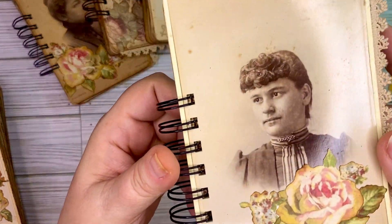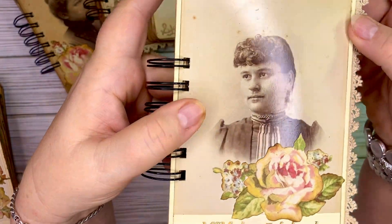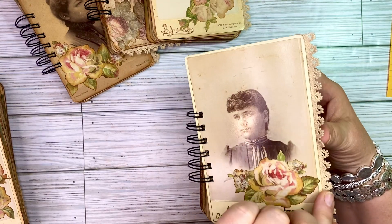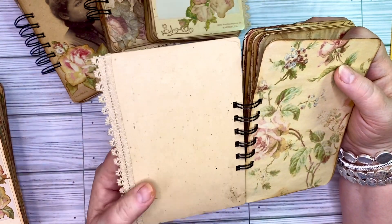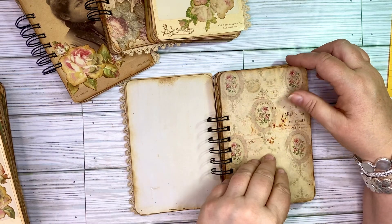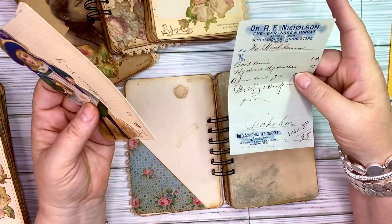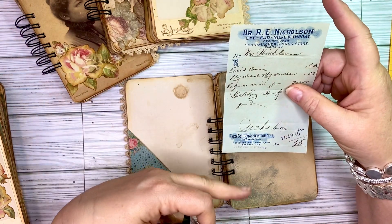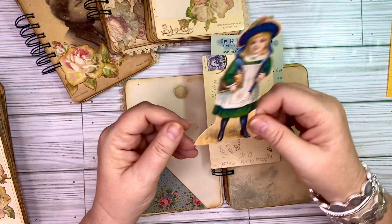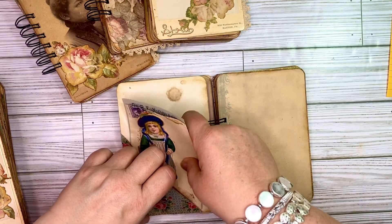Here is number three. There is a tiny bit of damage — it's not perfect. This one does have the lace down the side and the roses on the front, but it does not have anything on the inside of the front cover. This one has a side pocket and in that pocket you've got one of the prescriptions again from Brenham, Texas. A little envelope here that has 1918 stamped on it. And then this one is just a printed digital from the digitals in my Etsy shop — that all is just here in that little pocket.